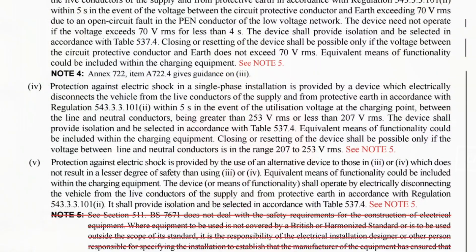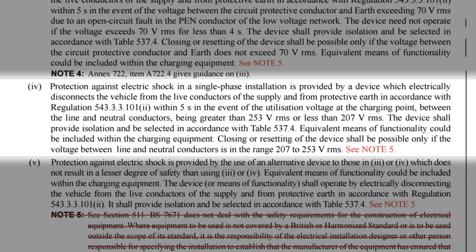You may also find the charger is tripping again when there's no obvious sign of a fault. This may be happening if you've installed the charger to comply with indent 4 of Regulation 722.411.4.1. This method uses a device in the charger which monitors the value of the voltage supplied to the charger — if it goes above or below a certain value, the charger infers that a PEN fault has occurred and disconnects the charger for safety purposes.